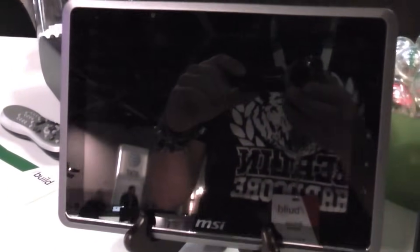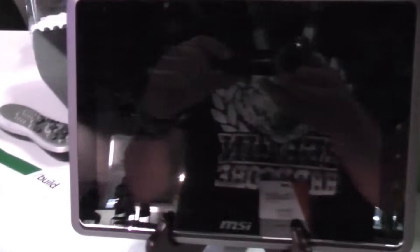I'm still with AMD here at the Build Windows conference in California. And what we're going to do right now is we're going to check out the boot time of this AMD Desna-based Windows 8 tablet from MSI.